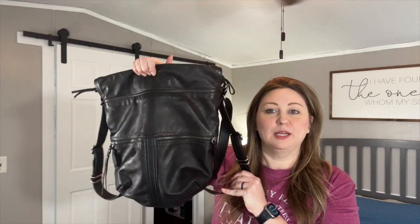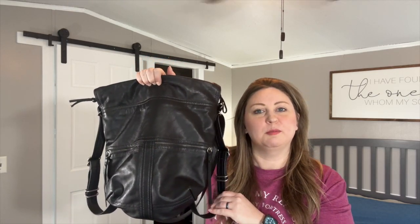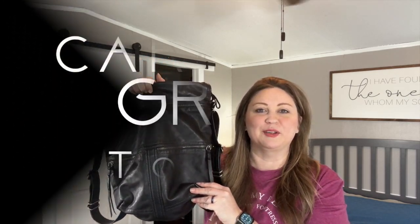Welcome back. If you're new here, welcome. I'm so glad you chose to click on this video today. Today I'm going to show you my new-to-me Rough and Tumble Medium Terrain in Lumina Black and go over some of the features and kind of what some feedback is about this leather, so stay tuned.